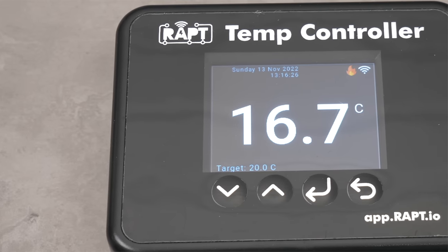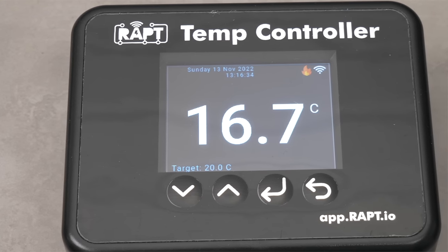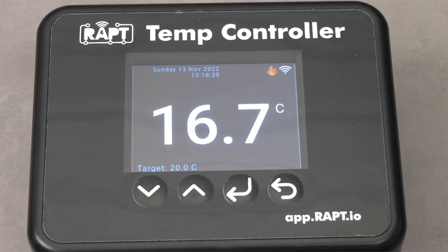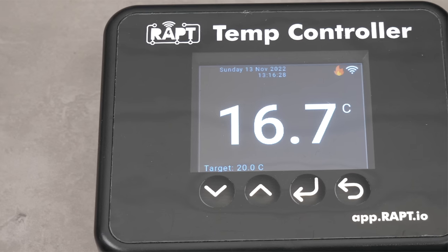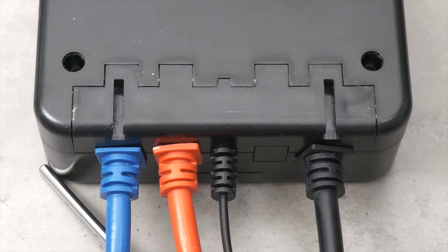Like all WRAP equipment, this enjoys the benefit of both Wi-Fi and Bluetooth connectivity. In a nutshell, this controller box will allow you to monitor and track temperature control as well as apply it via separate heating and cooling devices, which can be set to profiles as simple or as complex as you need, pre-programmed easily via a smart device or a computer.